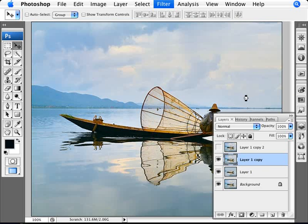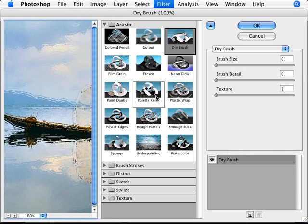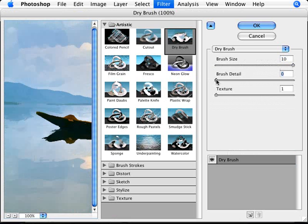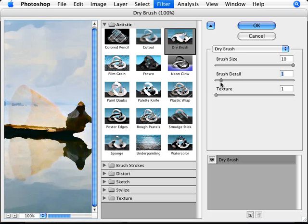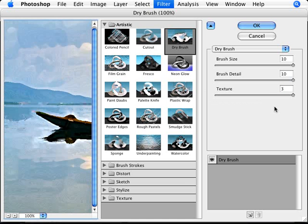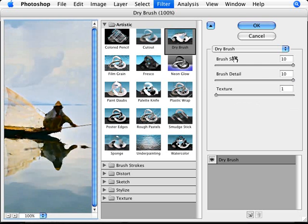We're going to apply Dry Brush. Start with Brush Size — increasing it shows more or less detail. We want to increase Brush Size to the maximum and also increase Brush Detail pretty much to the maximum to bring up a lot of detail in the photo, but not too much. For Texture, adding too much looks a bit weird, so leave it at 1. For this photo, Brush Size 10, Detail 10, and Texture 1 works really well.